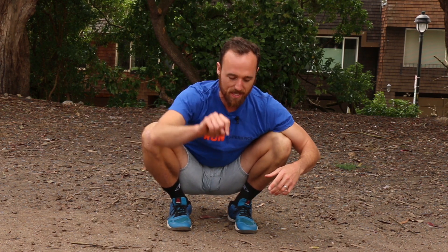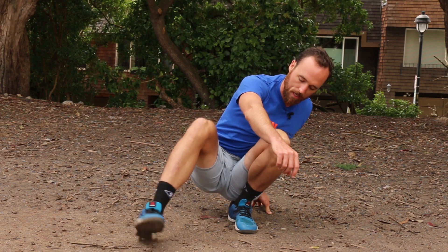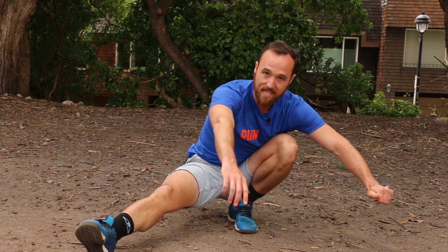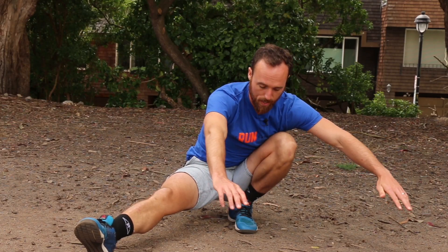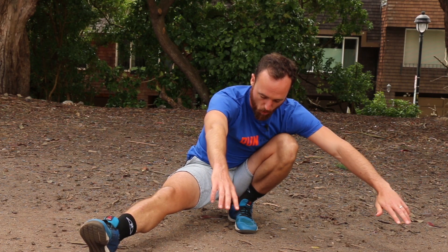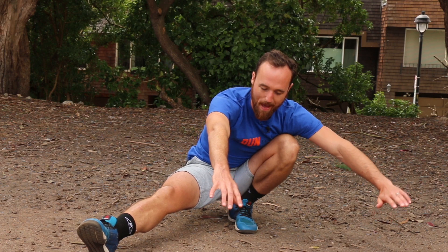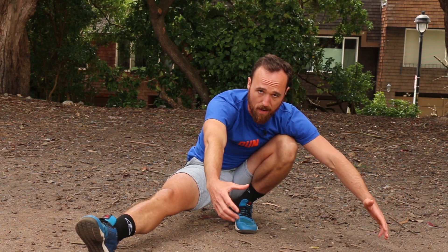Now running is really a single-leg sport, so the ultimate test and expression of our mobility is actually not just sitting down in a squat on two legs — it's going to be sitting down in a squat on one leg. So what I'm actually going to do is kick one leg out and sit down here, and notice that all of a sudden my ankle's range of motion is tested even more, my knee is that much more compressed, and my hips are that much more compressed, and I have to live here comfortably.